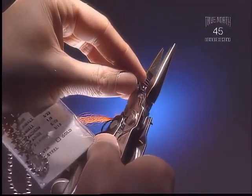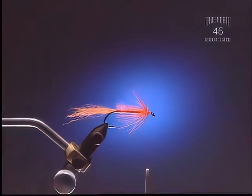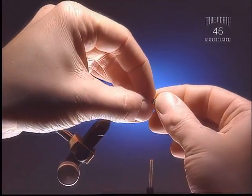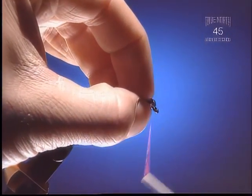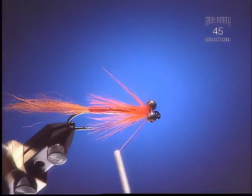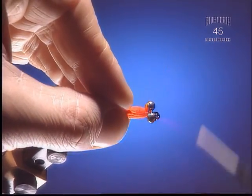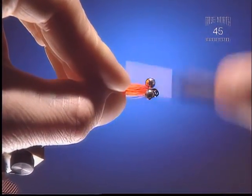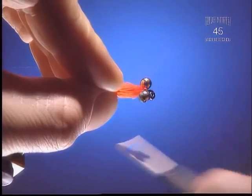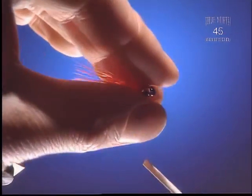Step 7: Now we're going to put some bead chain on — this just adds weight. You could also use lead eyes if you like. Take and figure-eight these eyes on right at the head of the fly. Make sure you put lots of wraps on because these tend to twist on you if you don't. Especially with thinner thread it's a good idea to put a lot of wraps on — the thicker the thread, the fewer wraps you'll need.